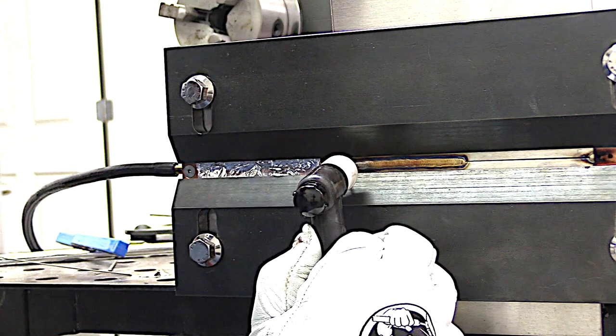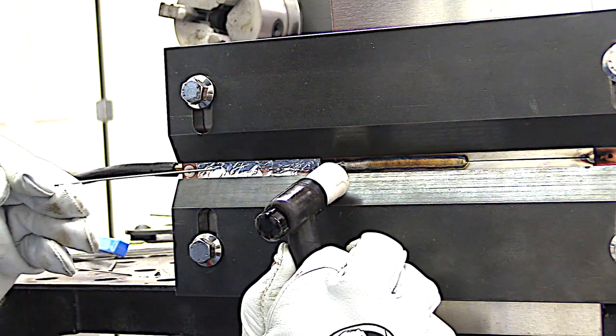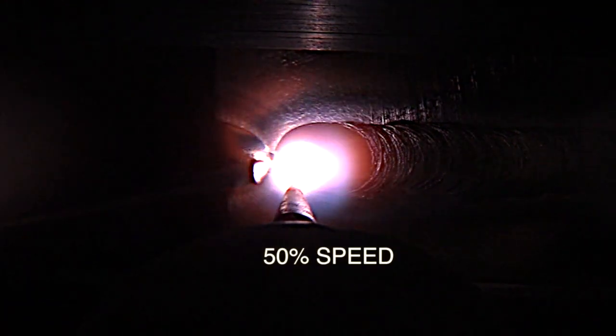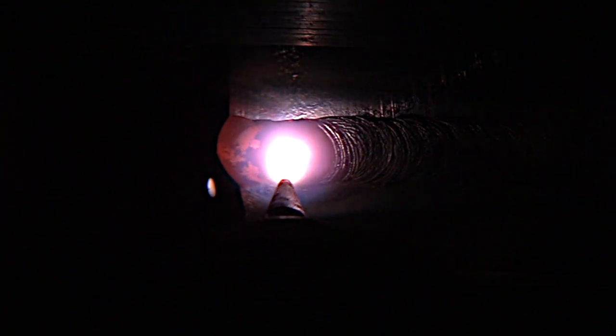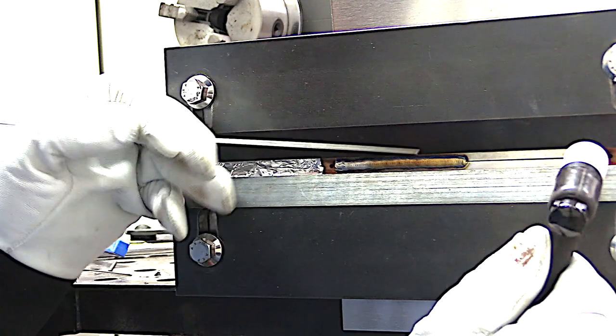I'm going to come up on the very end here in just a second, and you'll see why those little extra button tacks come into play. I'll show this in slow motion. See, it gives me a little extra second to back off and not blow the end away. This is half speed — I'm coming up on that end tack, really eyeballing the left side of that puddle, slowing down, tapering off, letting it soak for a second and then tapering off the amperage. That gives me 100% penetration all the way end to end without blowing the end away.